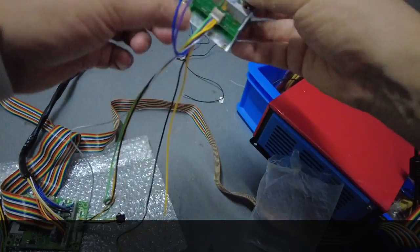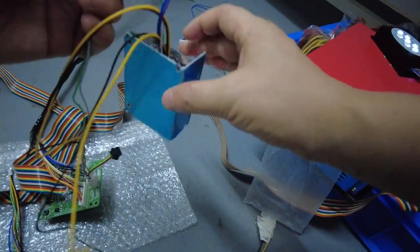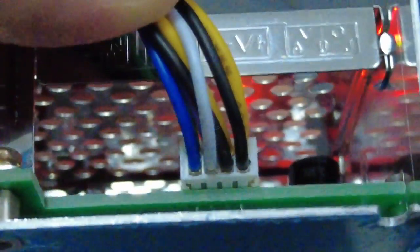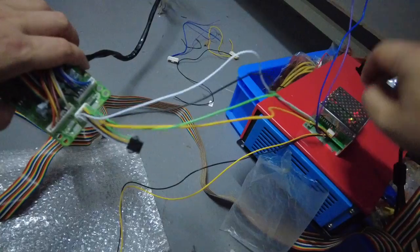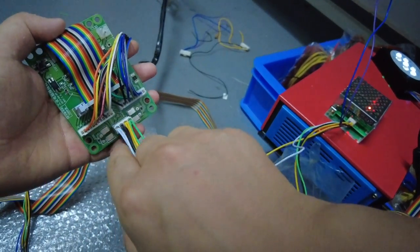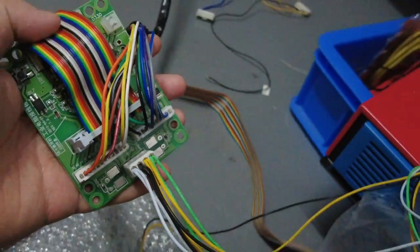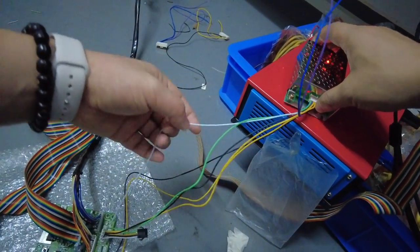The second cable is white. The white cable is coming from the third position. On the other end — the little PCB board — the white cable goes to the fourth position.